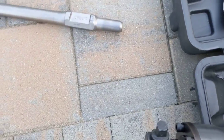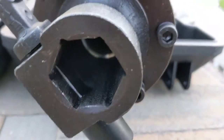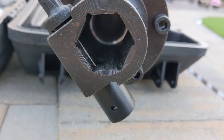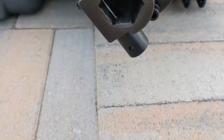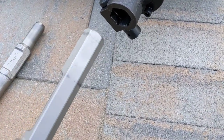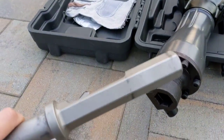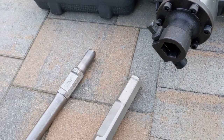However, if you use a standard hex bit, although it does fit in the end, it doesn't actually engage the jackhammer component inside. Because of that rounded piece, it doesn't drive any impact. So basically, standard hex bits are not compatible with this tool, which is quite unfortunate.